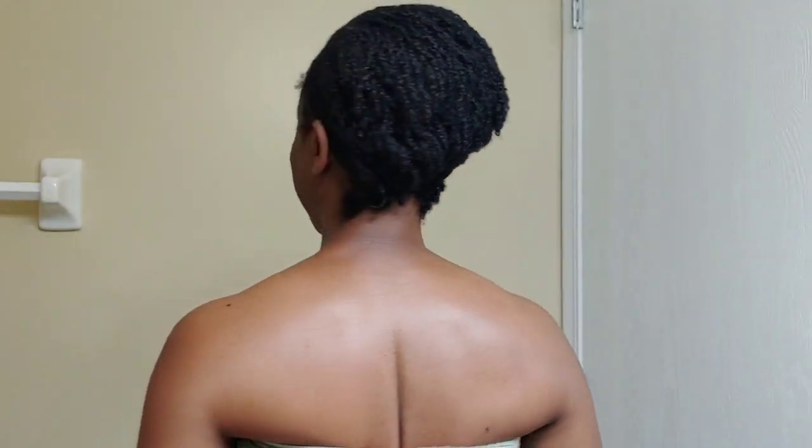But this is what my hair looks like in the morning. I take off my silk scarf — flat, flat as can be. So I'm going to shake the bottle.